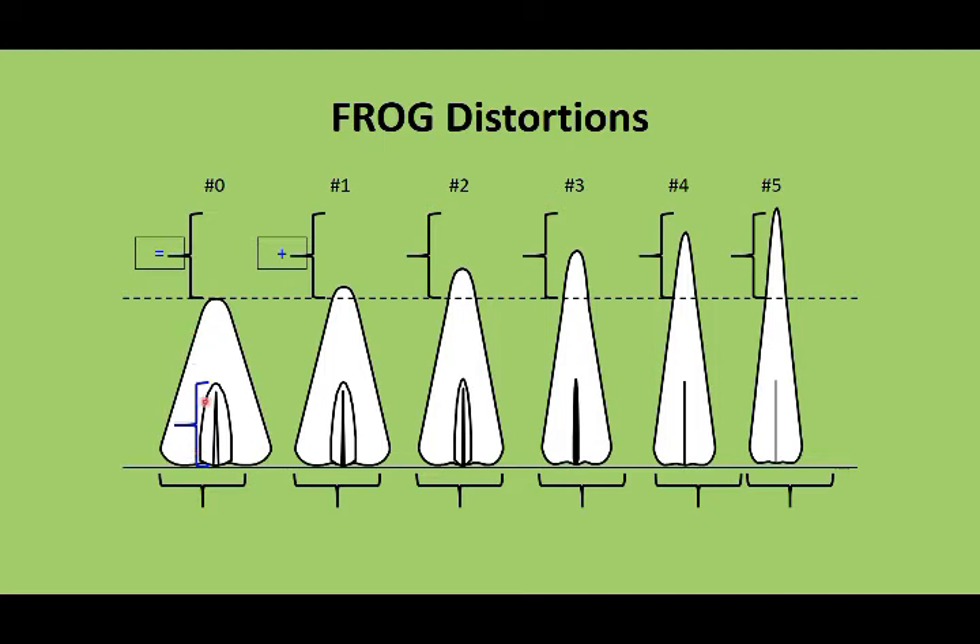We take the same measurement of the central sulcus and use that to assess the width. As the frog becomes narrower than the width of the central sulcus, we go up again in grading scale — the frog becomes atrophied. The more atrophied or the thinner it becomes, the higher the grade it is.